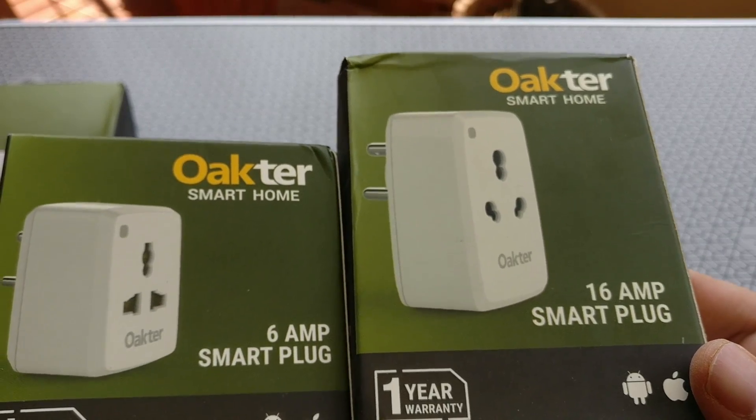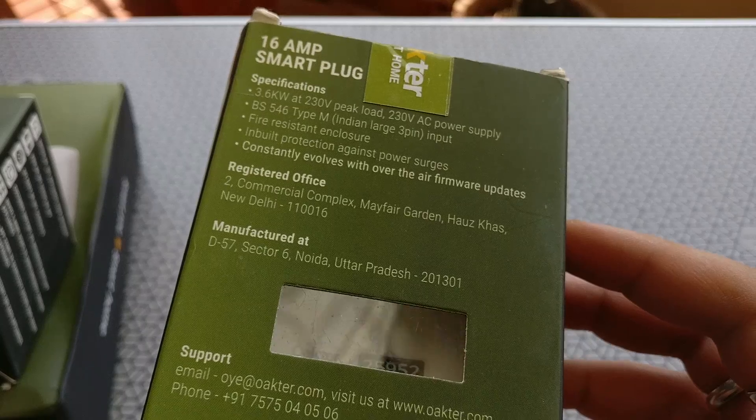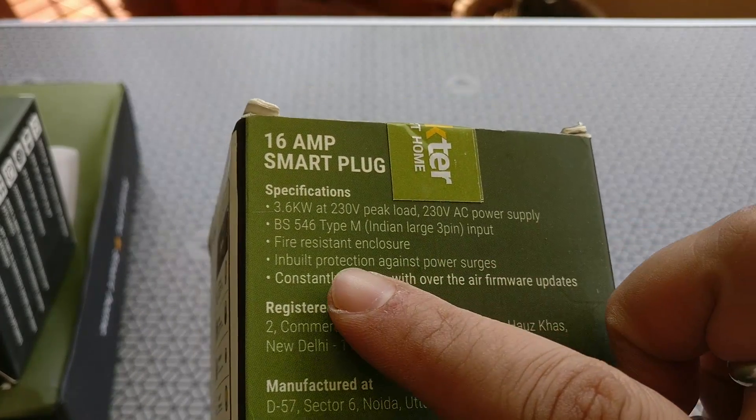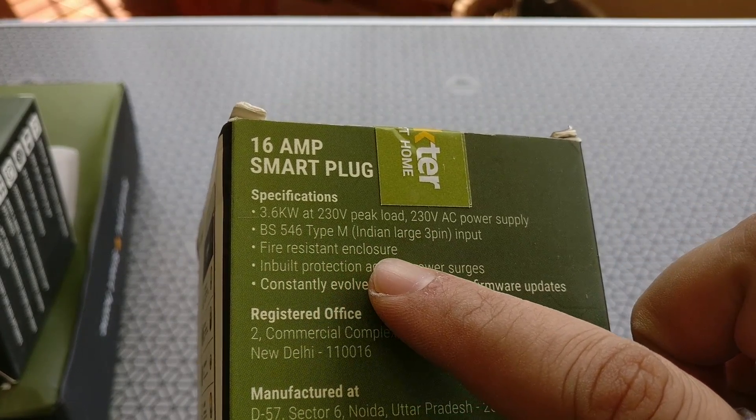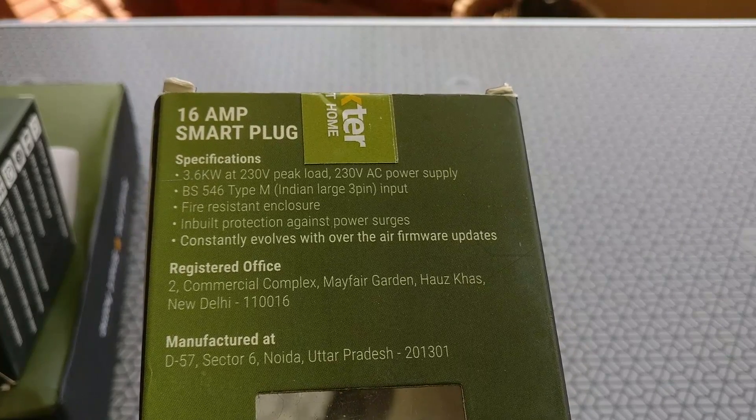The box also mentions many other features like scheduling, which we'll go through later in the video. The 16-amp plug is also packaged similarly and has a 3.6kW rating on it, which is more than enough for you to run some of your larger devices at home.